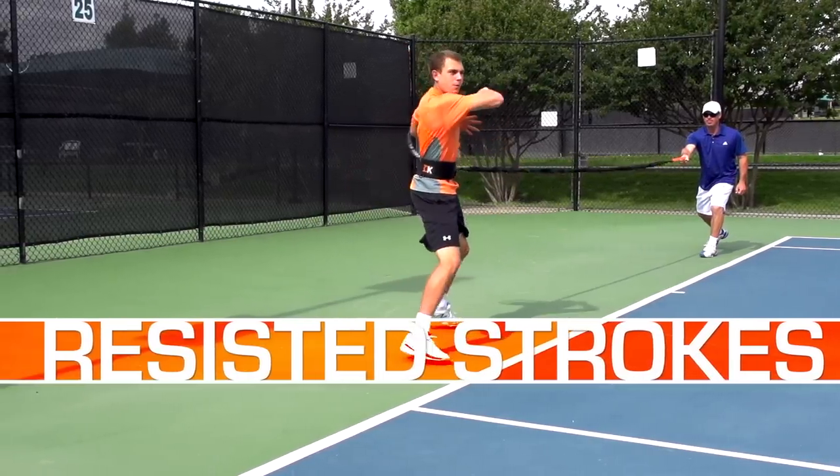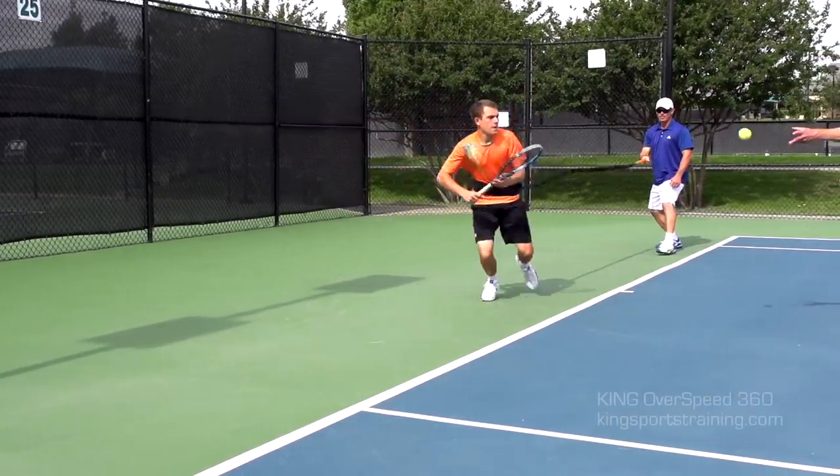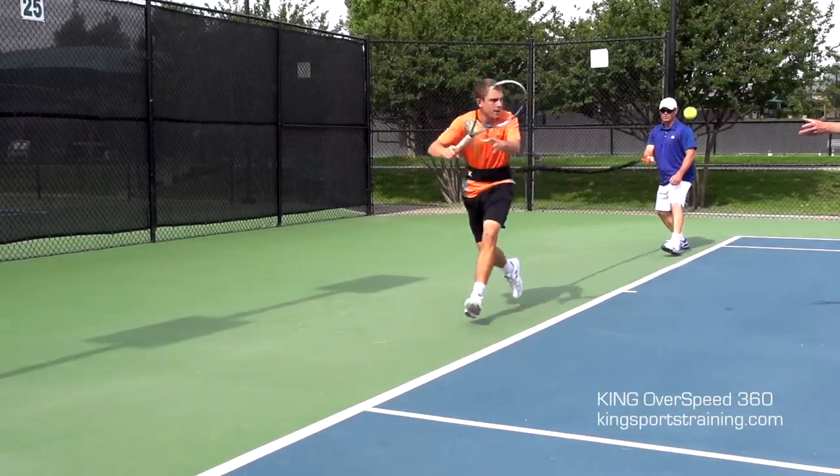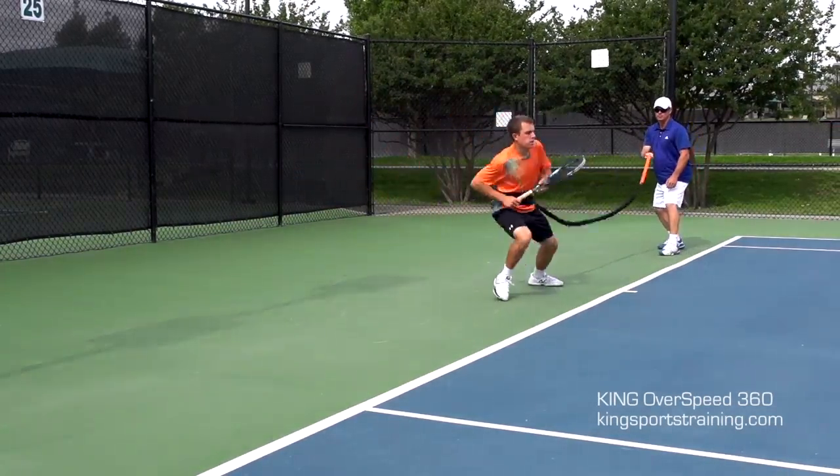With one coach or partner holding the King Overspeed Cable and another feeding balls, do eight reps starting from the middle of the court and hit a forehand or backhand by the singles line. This is a great way to increase leg strength and power.